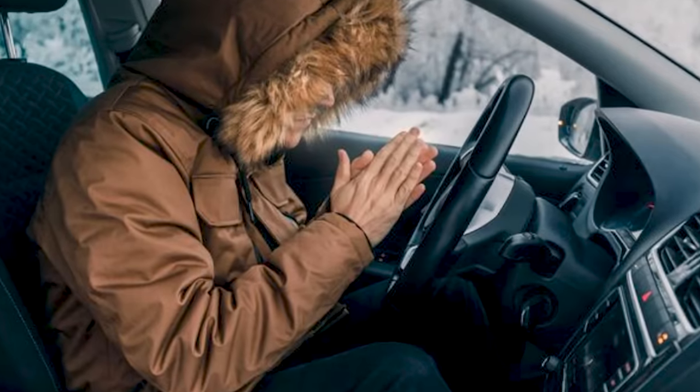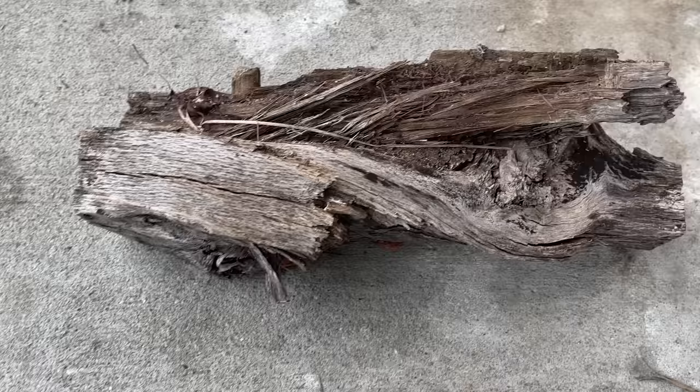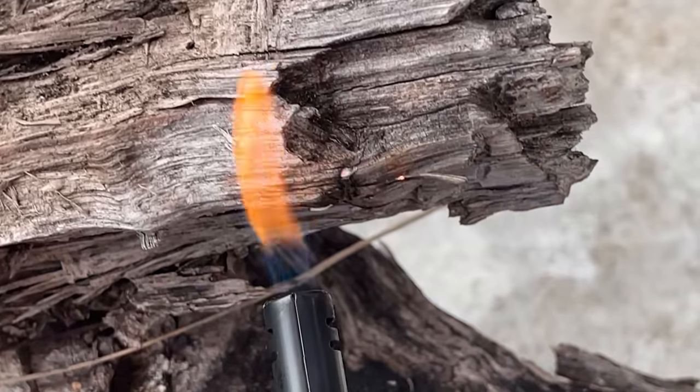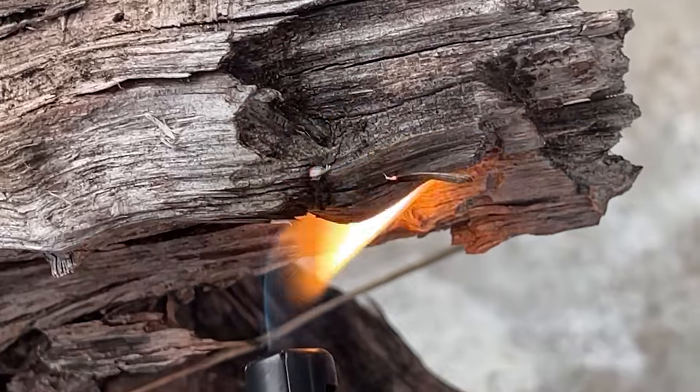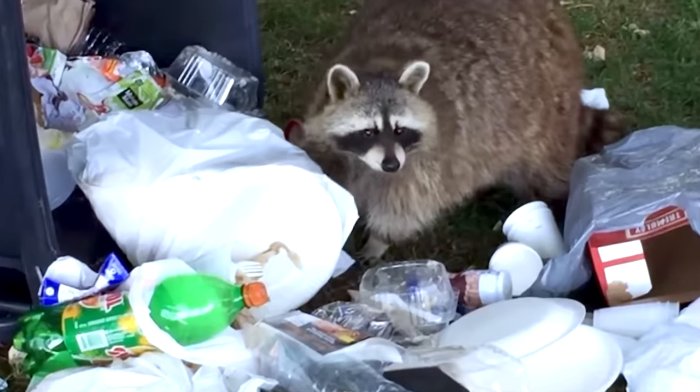Let's assume you've exhausted all other methods of staying warm and your last resort is a fire. Even if you've got firewood and a lighter, you'll probably run out of lighter fluid before you get that log to light using this method. I am by no means some master bushcrafter, so I'm going to focus on starting fires and show you an amazing way to build a small portable fire that you can take with you wherever you need to go and keep you warm. Are you ready to bring out your inner raccoon and start playing with garbage?